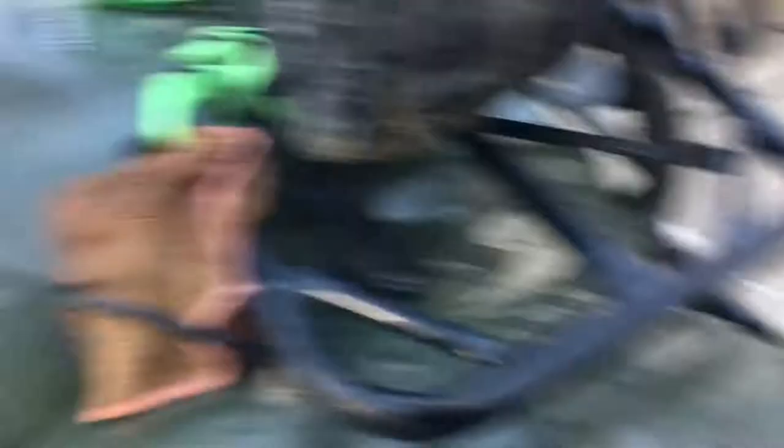I'm doing red racks and gray plastics on the 350D build — it's going to look nice. It's going to have red grips, red seat. I have the first set of tires that you saw on this bike — those Sedona Mud Rebels — and I'm putting them on that 350D.